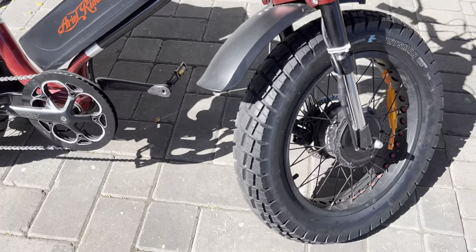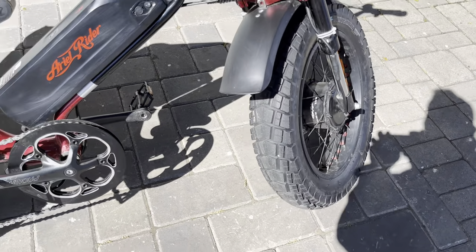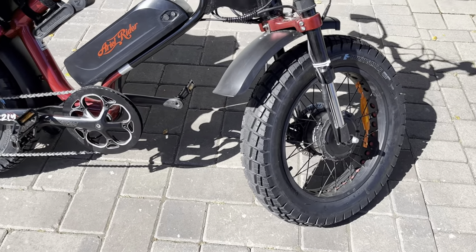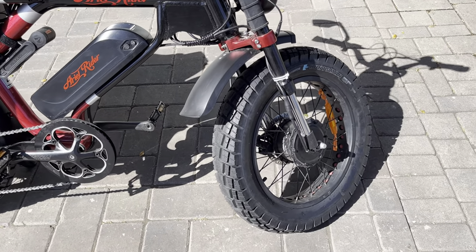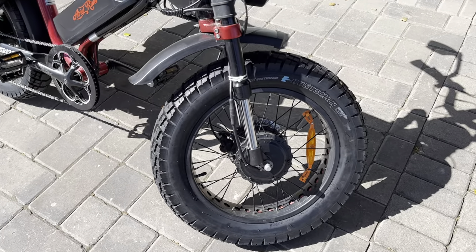I recently changed both tires, which was actually very tough for the front wheel but less so for the rear for whatever reason. It was really hard to get the tire both off and then the new one on for the front.